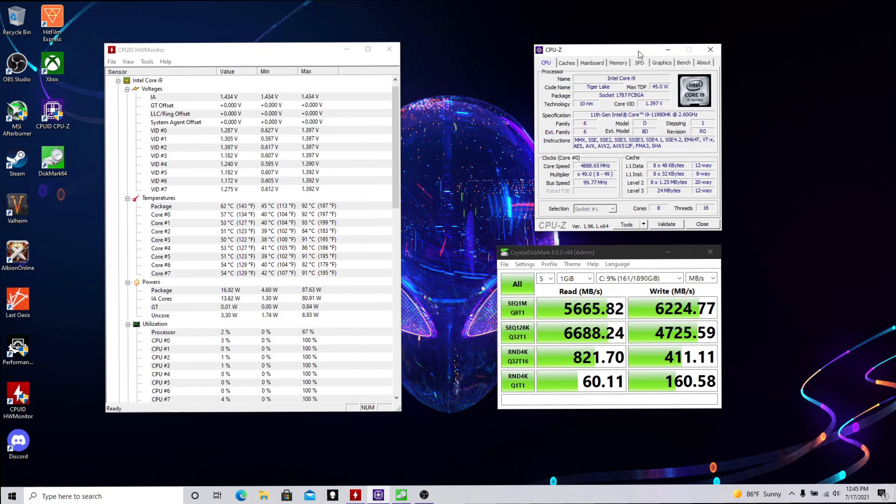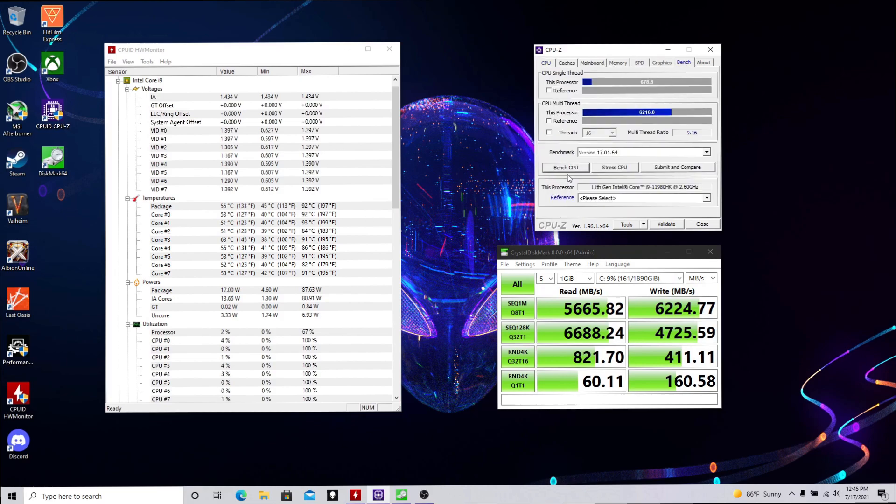Pretty consistent with the last benchmark there at read and write. And now we're going to bench the CPU and see what the temperatures go to when I stress it.